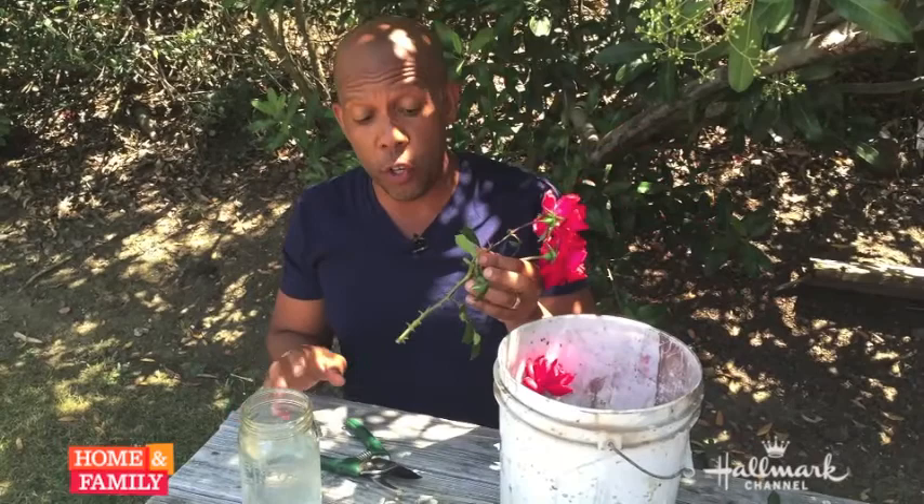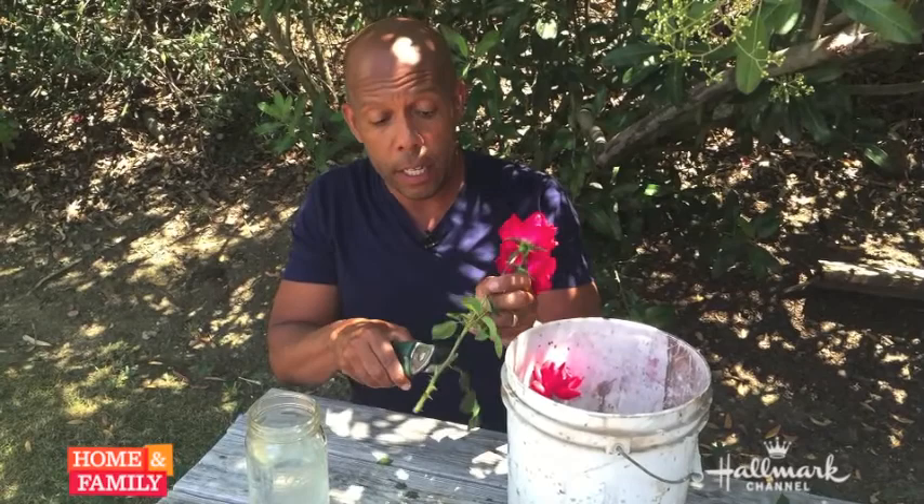Now get your stem and what you want to do is make sure you have no leaves that are going to be under the water — again, to cut down on bacteria. So clip off any stems you may think will go below the water line.